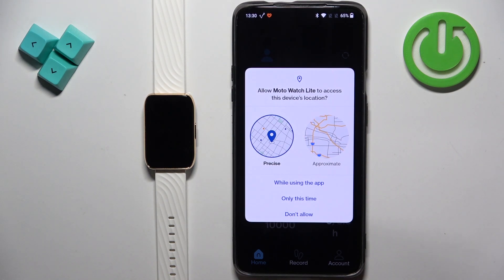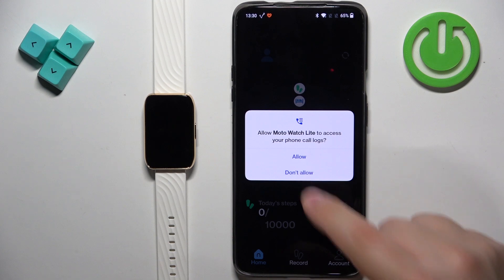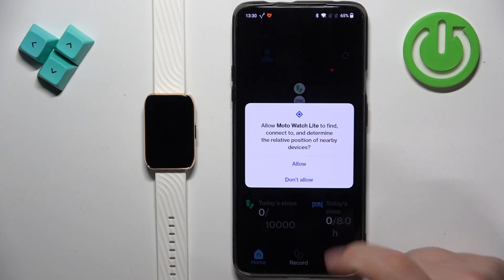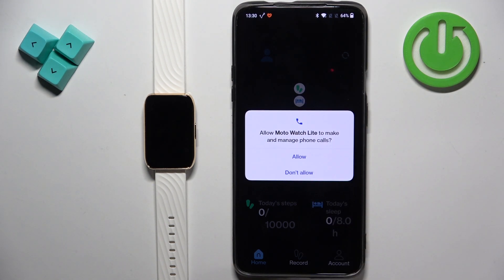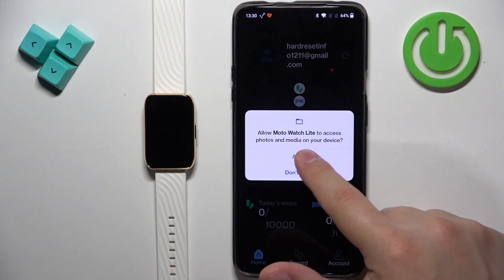Next we have the location permission — this is probably not required but I will allow it. Several other permissions come up that are not required. The important one is the permission to find and connect to nearby devices — we need to allow this one. Next is the phone permission, which is not required, and then there's a camera permission that the app requests for some reason.